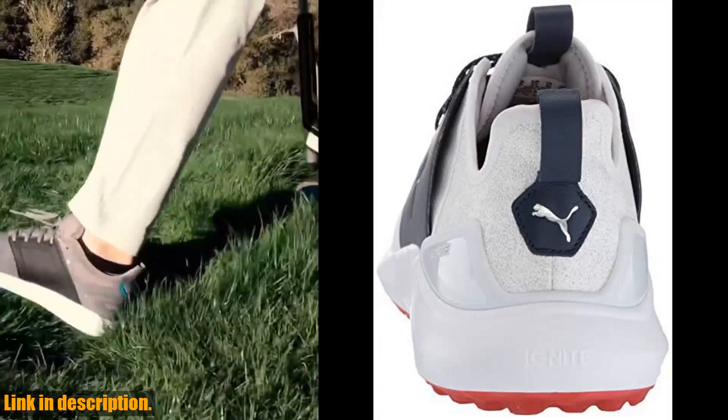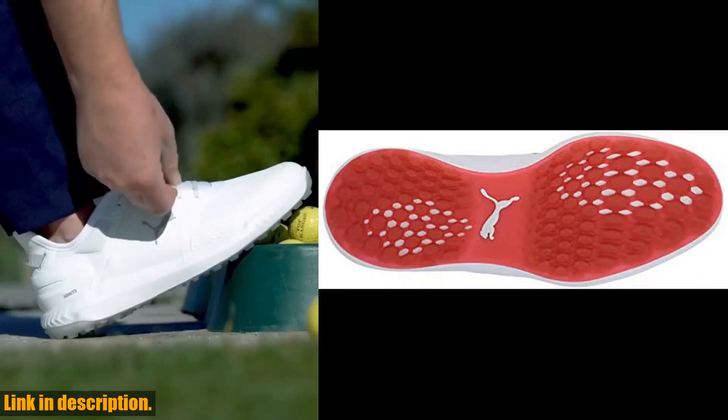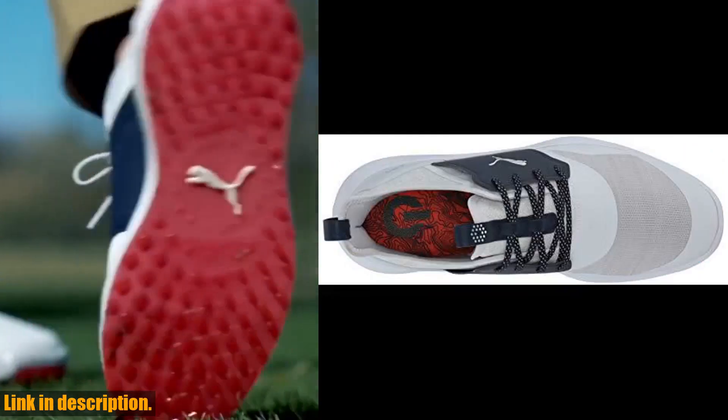but they also have a stylish and modern design that will have you looking great on the course. Plus, the lace closure provides a secure and custom fit for all-day comfort.